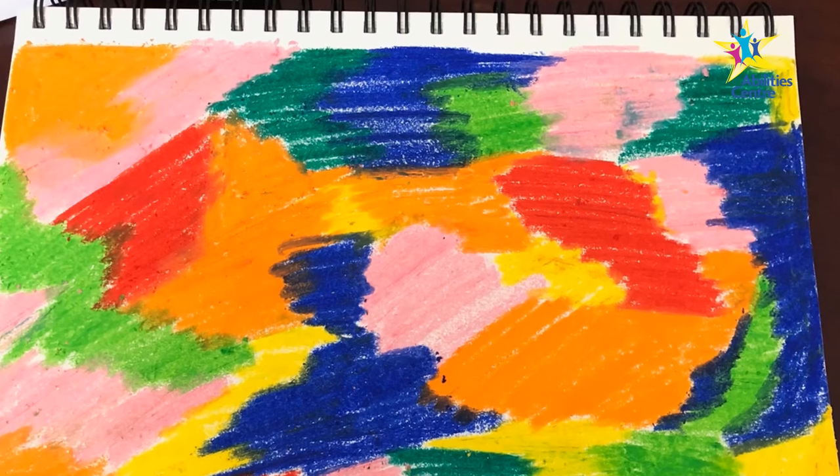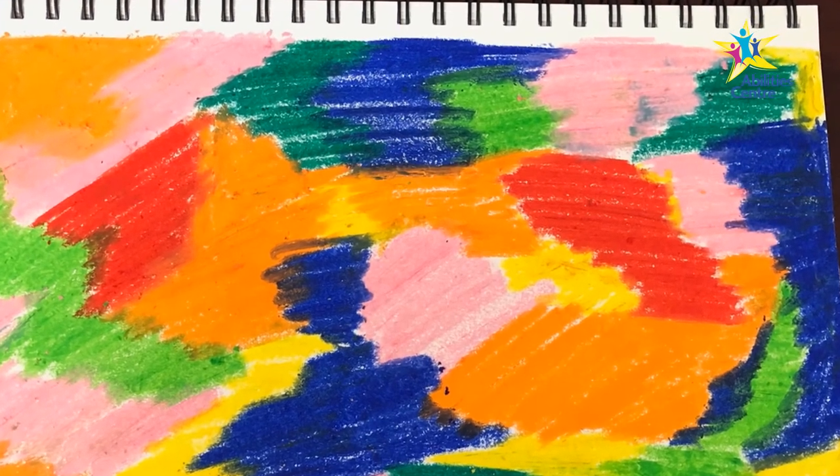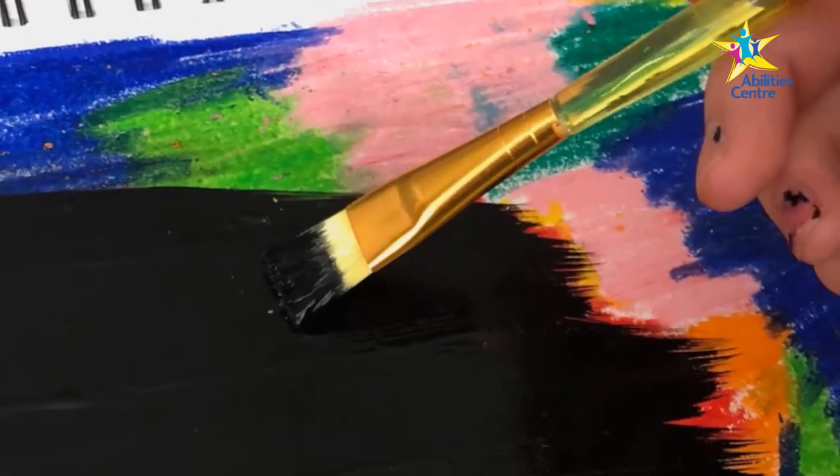Step 1: Use the crayons to color in your paper, covering all the white spaces. You can use as many colors as you want.